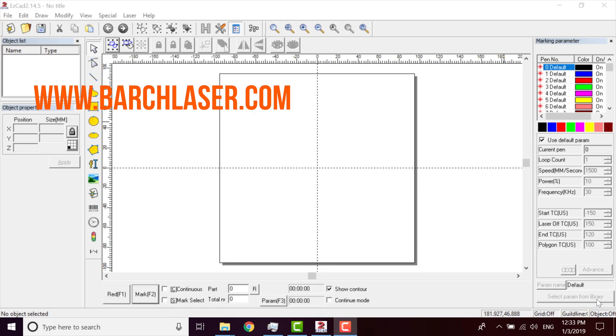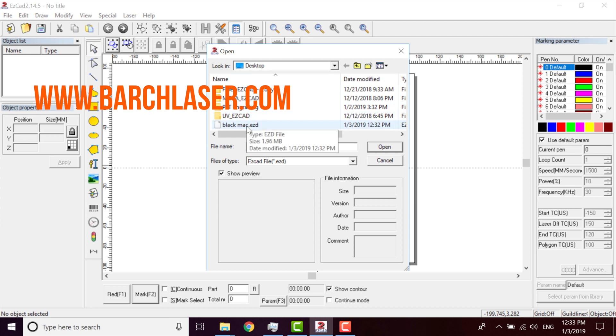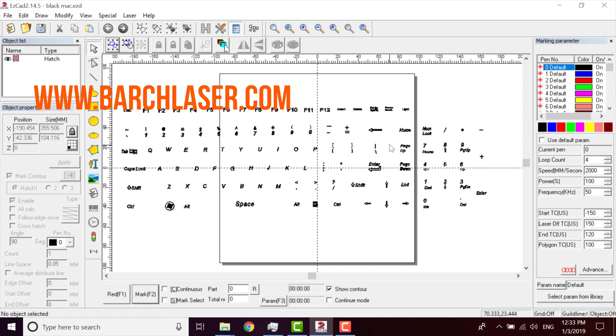After we have set up the rails, now I'm going to open the file of this keyboard that I already made. I just come here to File, and we can open. I have this saved on the desktop, I open it. This is the original file that we are going to use.